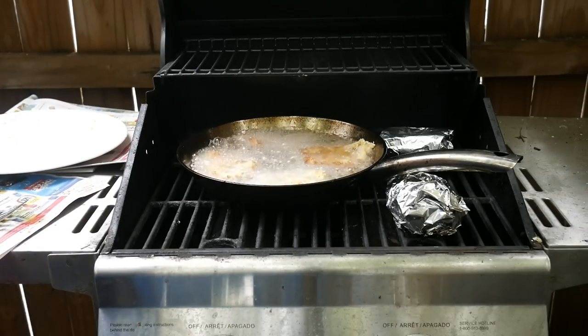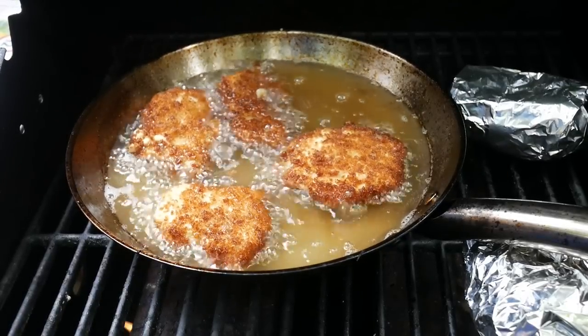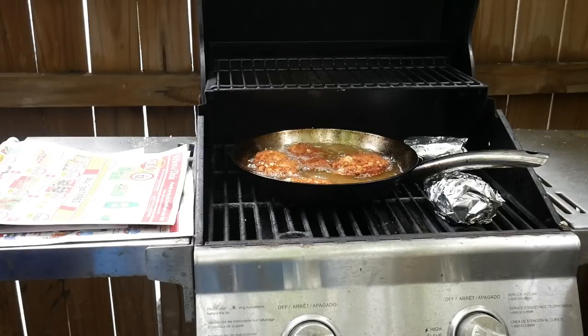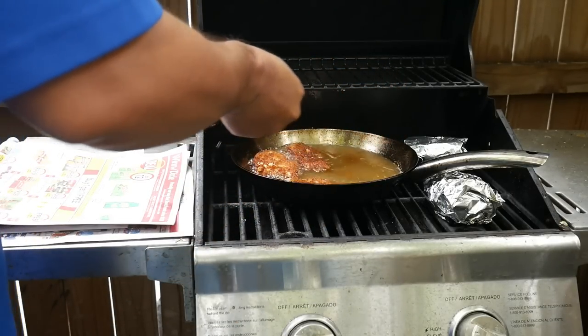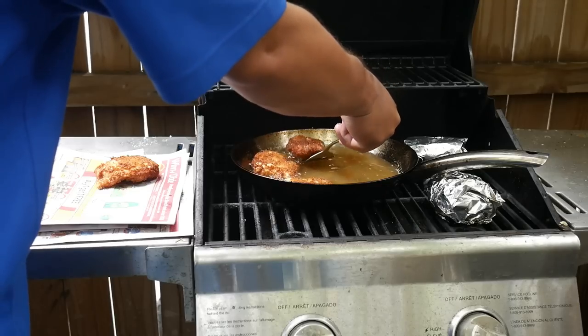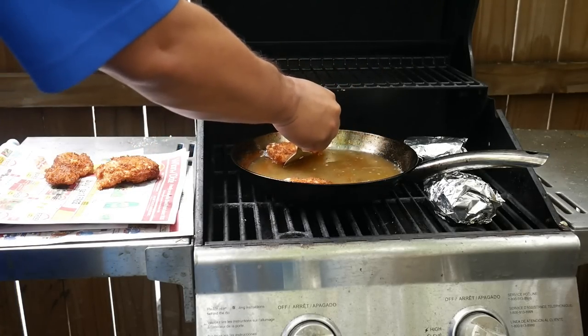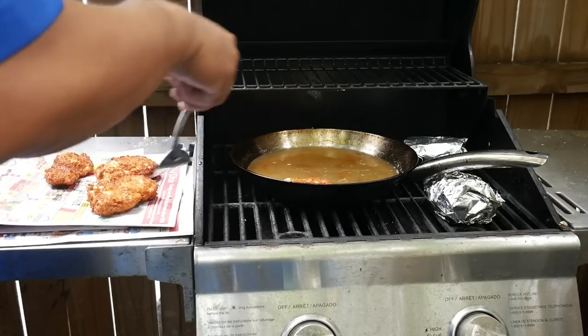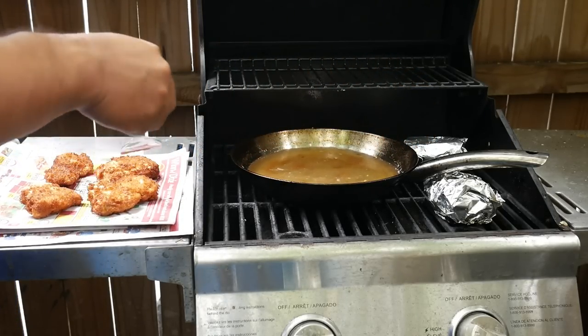They're already browning up so it's going to cook really fast here — got to keep an eye on it. Let's take these guys off of here.